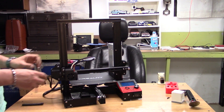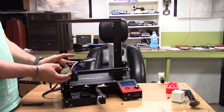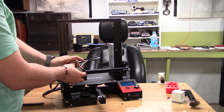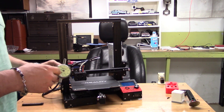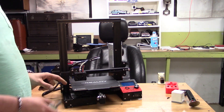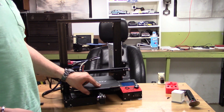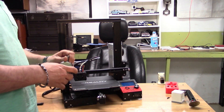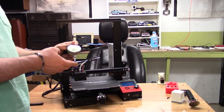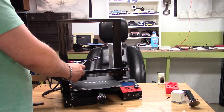The reason for that mount is it gives me a place to mount a dial indicator, so I can actually level the bed. This is a thousandths dial indicator — not a tenths — because these beds are not good enough to justify a tenths indicator. This one happens to be a one-inch travel indicator; you don't need that much, but it's what I have.